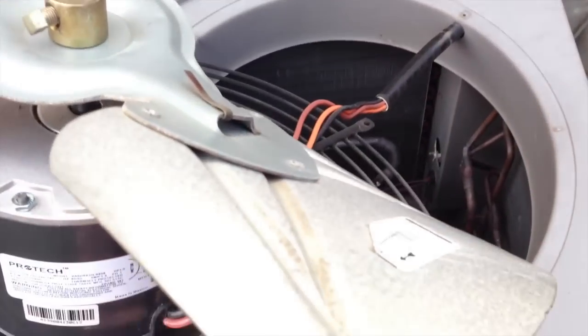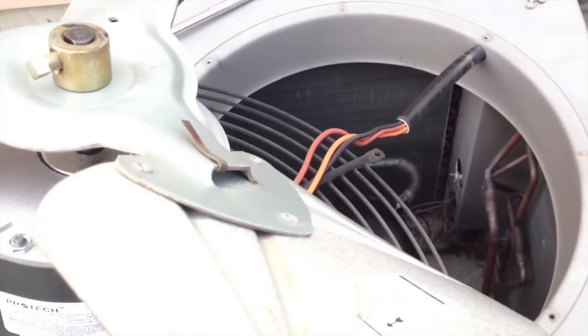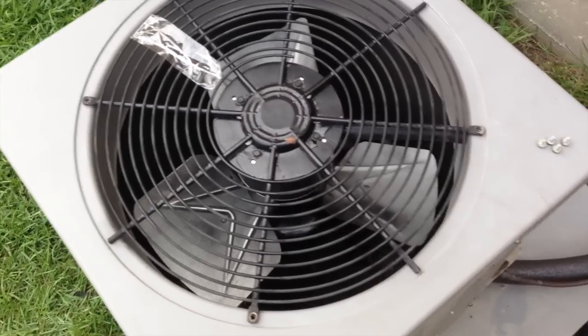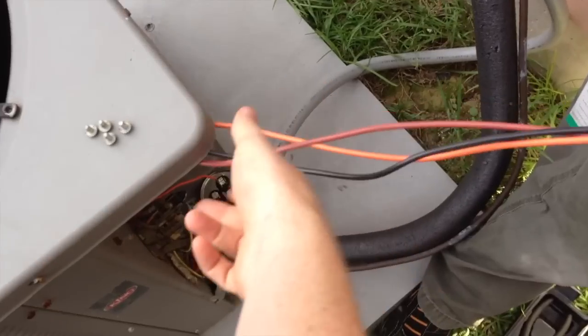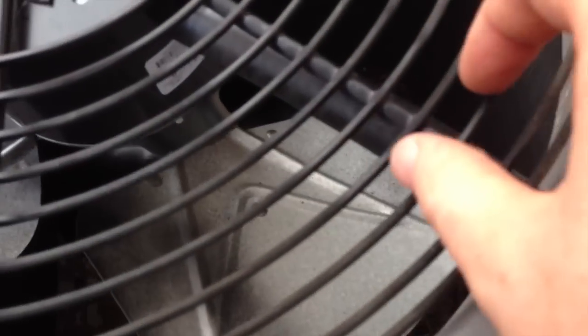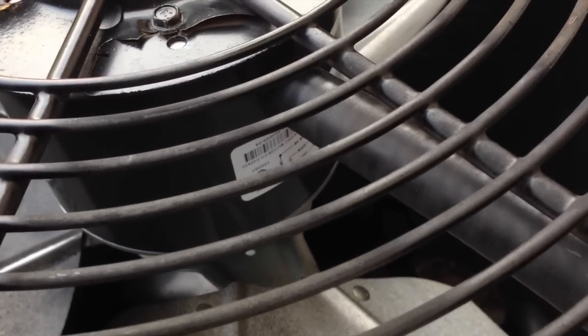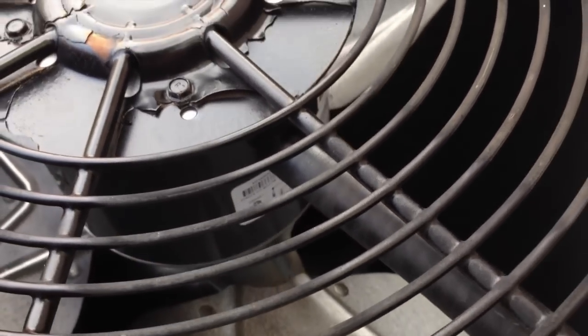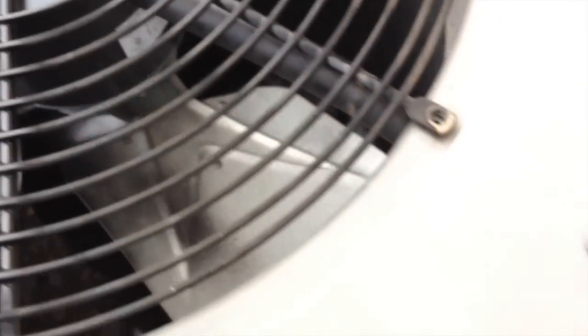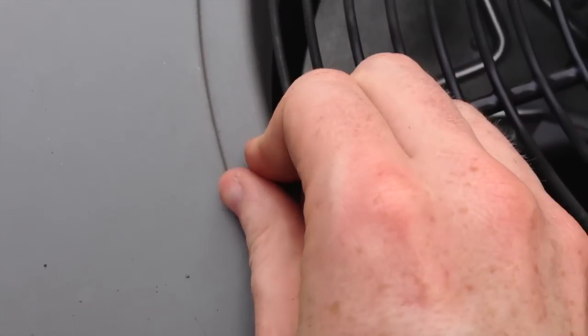We want to make sure the wires are positioned closest to the conduit. Now we have this all mounted with the conduit lined up right to where those wires went into the motor — that's exactly how it was before. Now we're going to take the screws we pulled out earlier and get them started one by one.